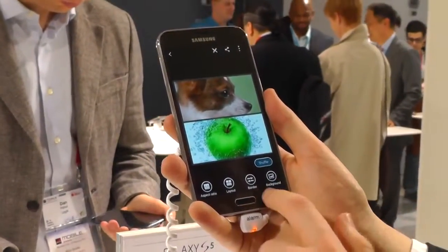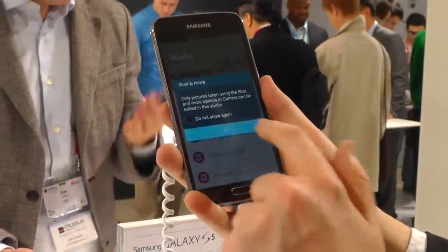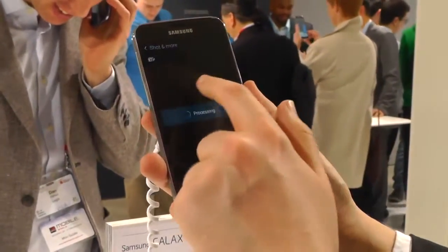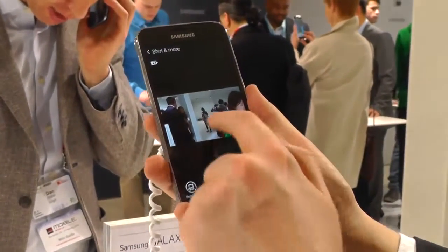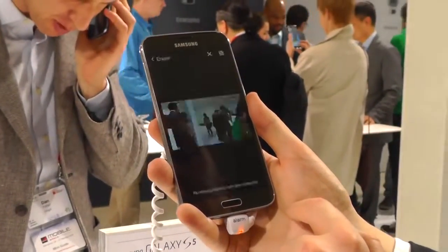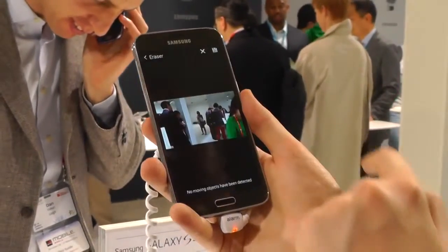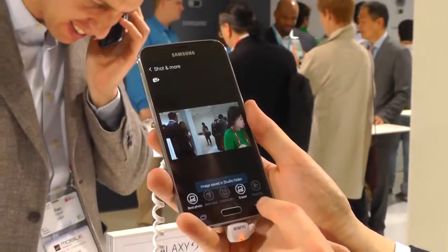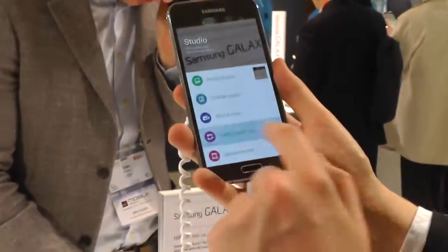There's also a whole area in the gallery app dedicated to Shot and More images — these are pictures you take in the camera app so that you can choose which mode is applied after the fact. You select the shot and get effectively the same dialogue as in the camera app. You can choose which effect you want to apply, like eraser mode, so if you take Shot and More images you can always go back and change things in the gallery app.